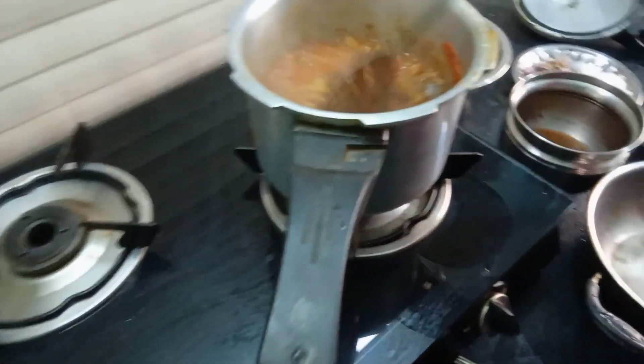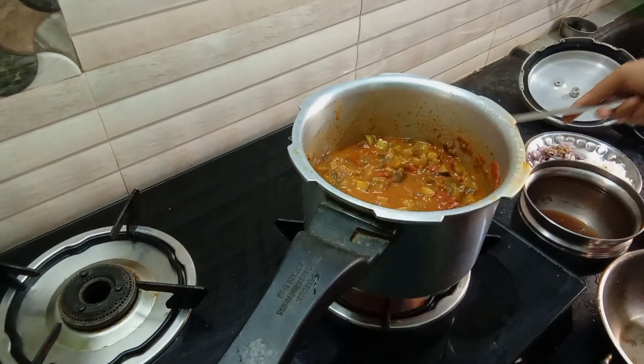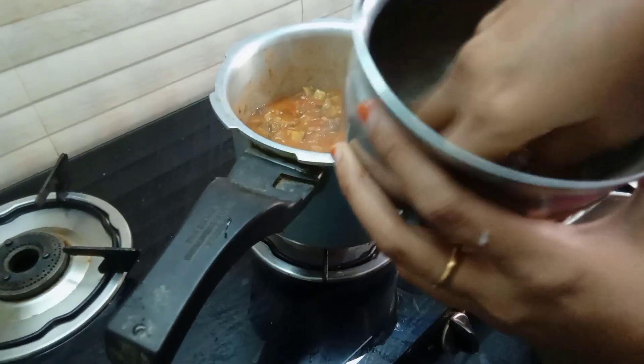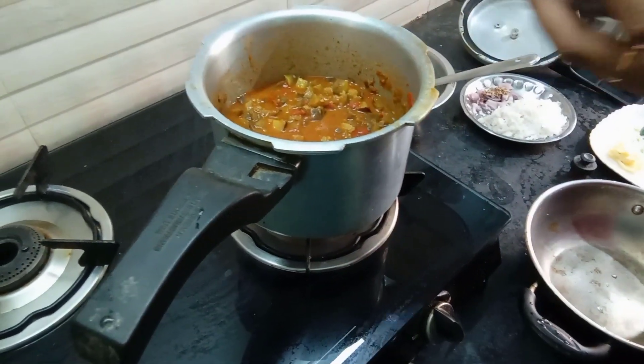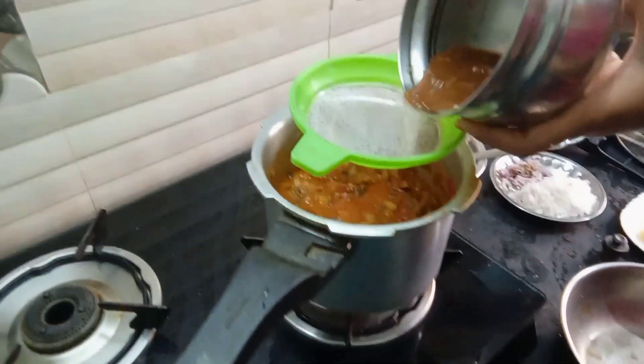Now add the dough and mix it in. Add it to the dough until it's turned on. Now let's put a little piece of dough in that dough.